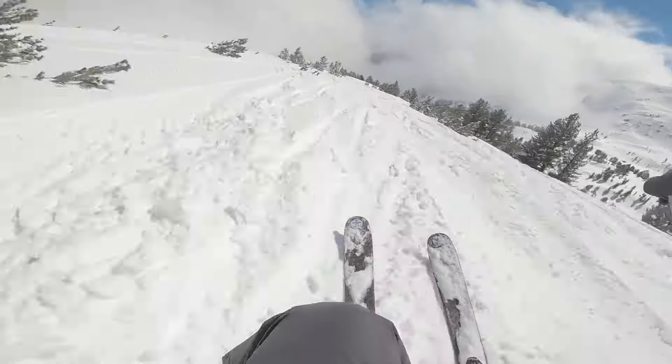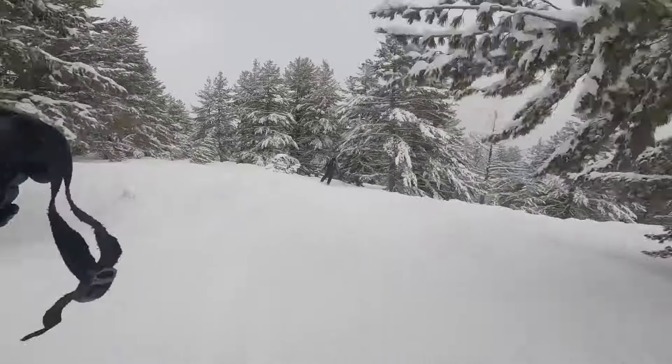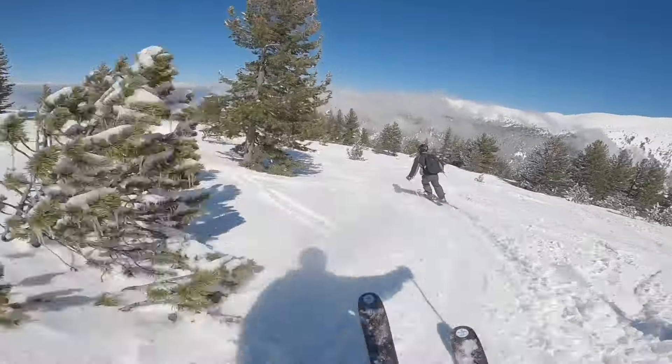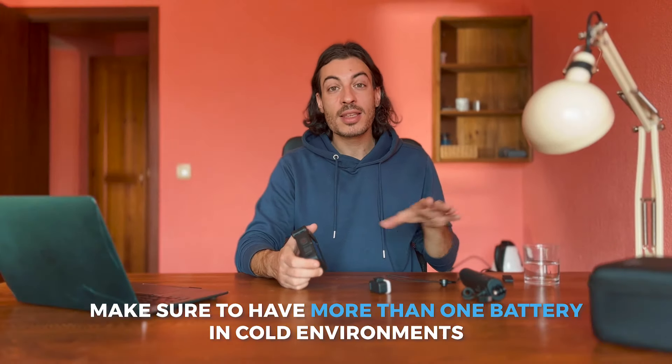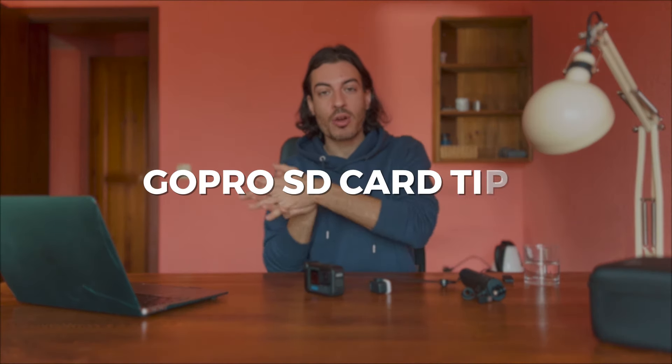That's better than previous models, but if you're planning to shoot for four or five hours — like I do when I go skiing up the mountains here in Bulgaria — one battery might not be enough, especially in cold environments. I highly suggest getting another battery. I've left some links in the description to the products on Amazon, so check those out.